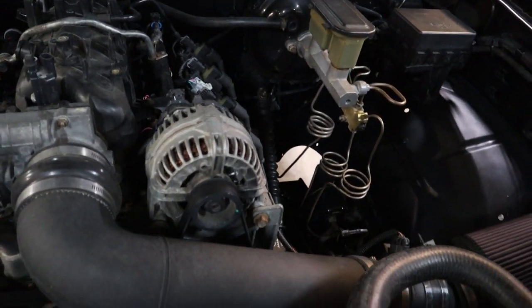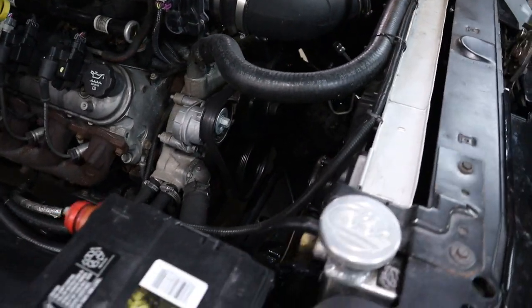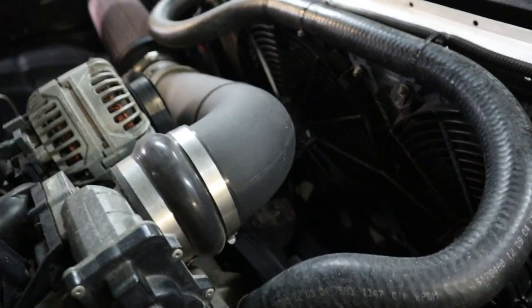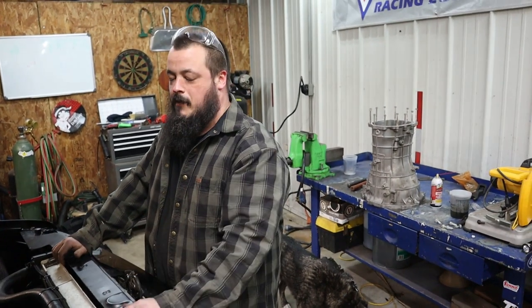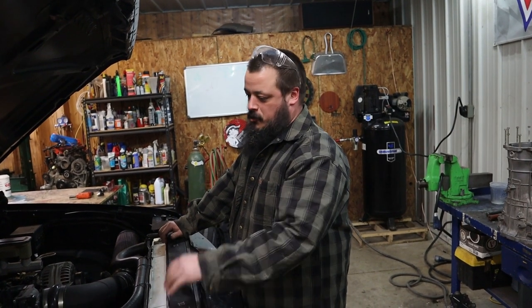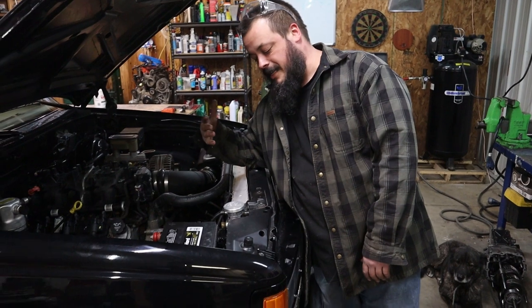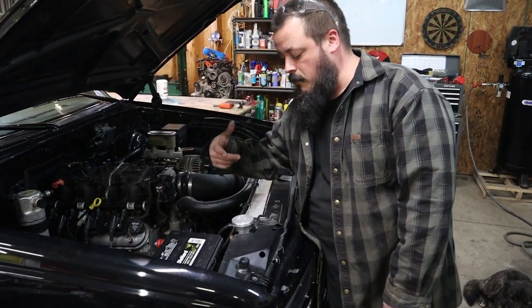I got a Be Cool 3-core radiator with Spal fans — they're the biggest fans I can get. I actually need to get my hands on HP Tuners so I can tune the temp at which they cut on. These fans are awesome, keeps it cool, but it sounds like a swarm of drones flying because I got kind of a quiet exhaust on it right now. It comes on too early — the truck runs super cool. The radiator's made in the USA. I bought the kit — it comes with the radiator, the fans, the relays, the harness, and the overflow.